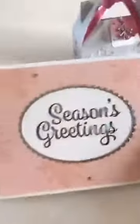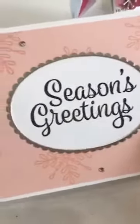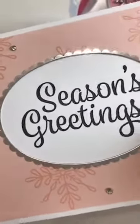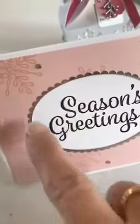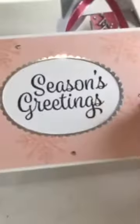This is the first card. I used Powder Pink, one of the new in-colors. There are a few rhinestones on there, and there's silver foil — you can see it reflecting the light a little bit. I used the Layering Ovals Framelits to cut out the inside and get the scallop around the edges. So that is the first card.